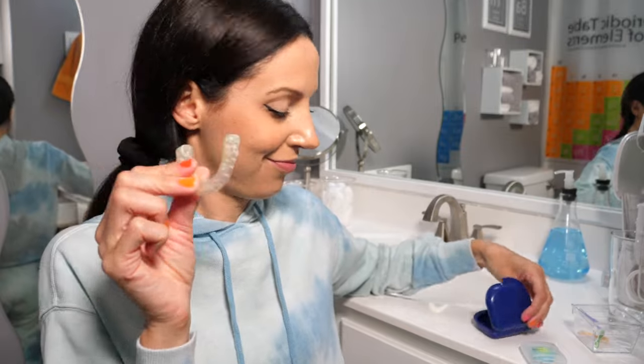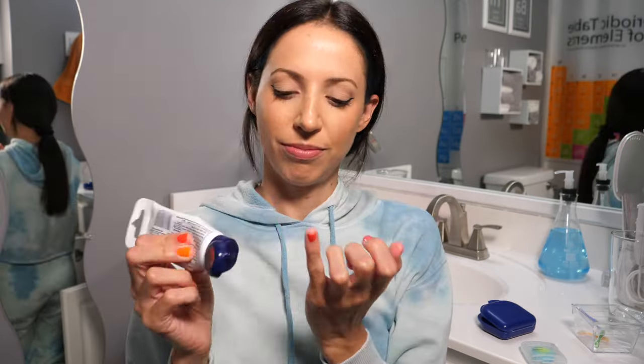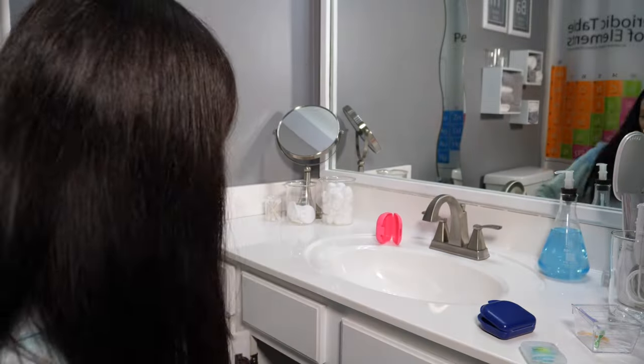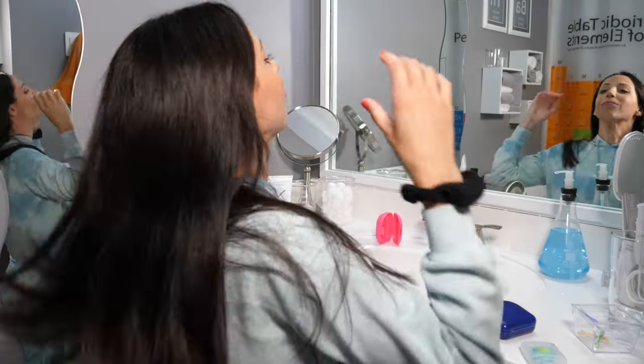The last thing I do is put on my upper night guard — it's a custom fitting, lab fabricated night guard from my dental office. For my lower teeth I have a regular old school retainer that I got after my braces. Last but definitely not least, I like to put moisturizer on my lips. And that's it! I hope you enjoyed this video — please like and subscribe. Now it's time for me to go wash my face, do my skincare routine, and finally sleep.